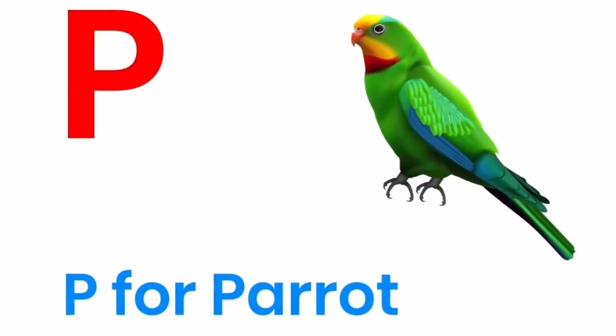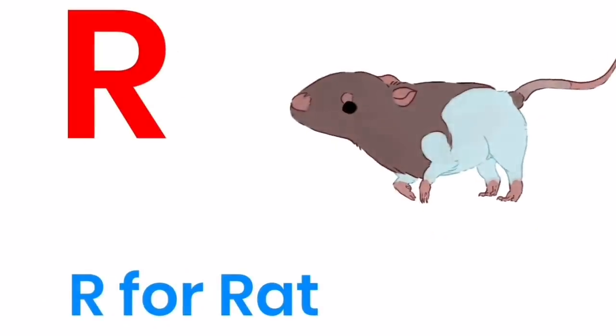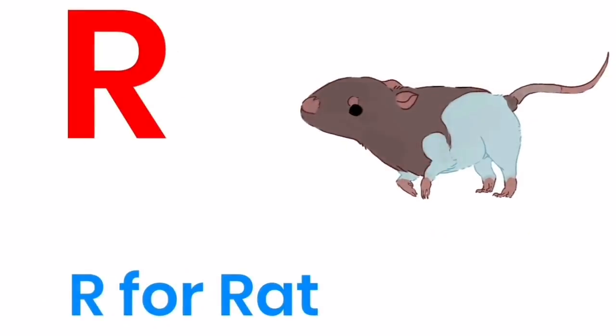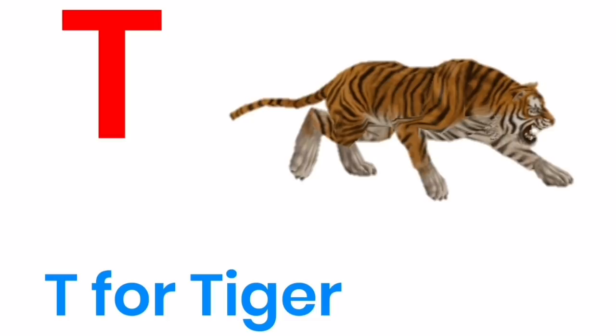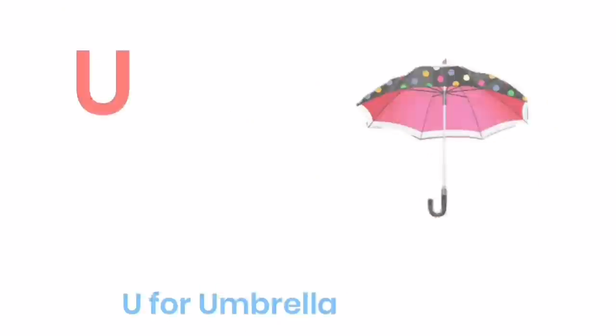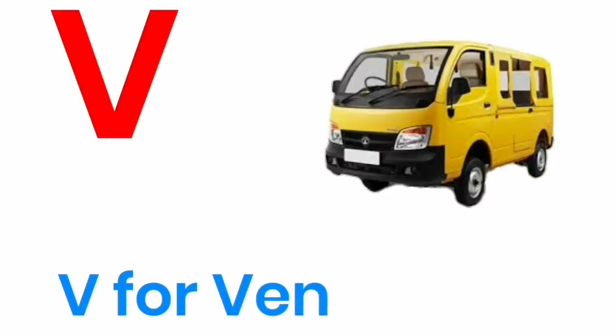O for orange, P for parrot, Q for queen, R for red, S for sun, T for tiger, U for umbrella, V for van.